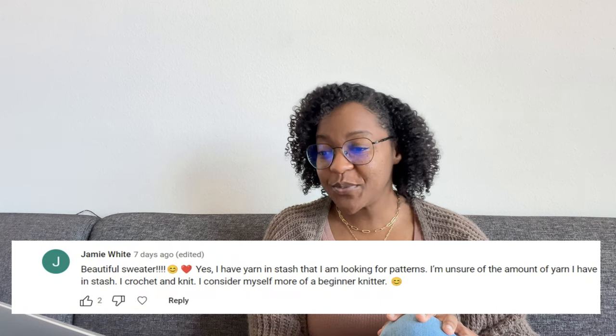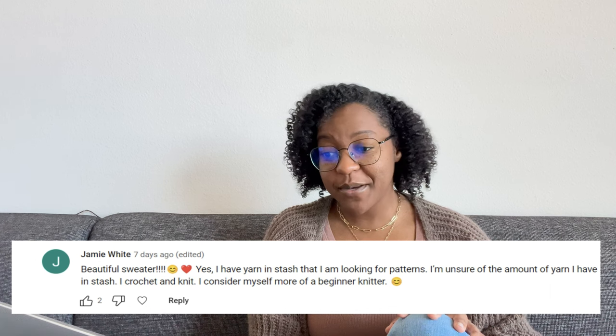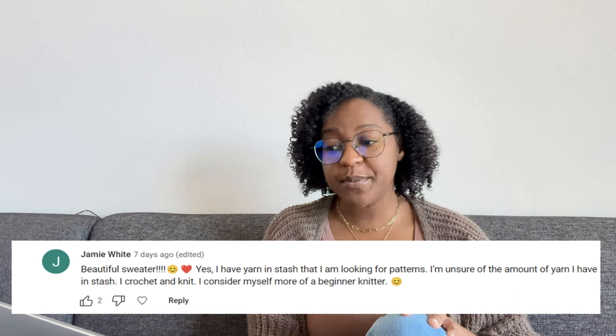Next up, we have Jamie White, and she said she has yarn in her stash but is unsure of the amount, and she knits and crochets — she considers herself more of a beginner knitter. Without going off too much about the yarn she has, I would definitely follow the advice I gave with the Truly Crochet patterns. If you have some yarn and don't know what to do with it, you can find some type of shawl you would love from Truly Crochet.